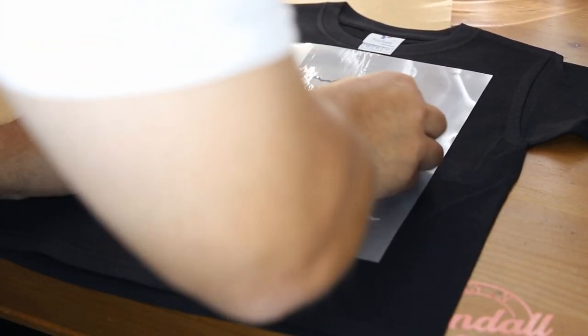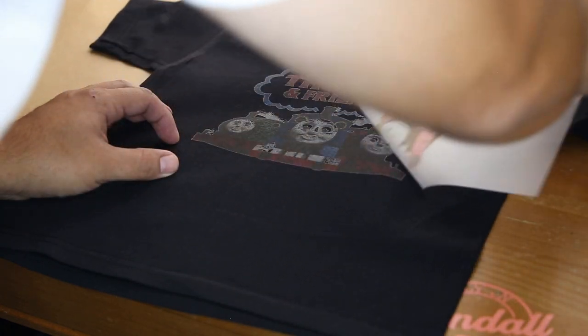This is a cold peel, so let's give it a little bit of cool down. Alright, this is pretty cool to touch. Let's go ahead and take it off. It left a good amount of ink on the actual transfer film. This is the end result.